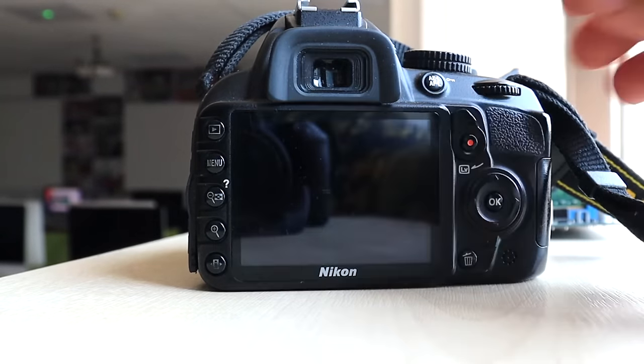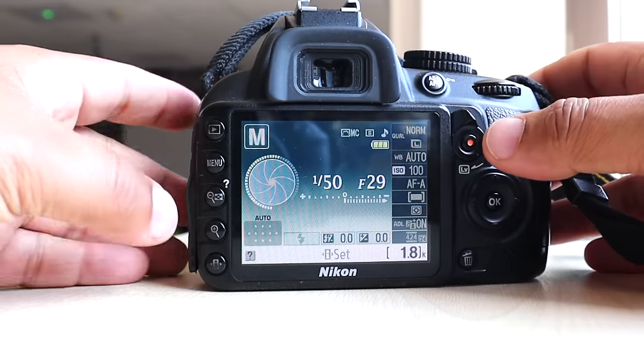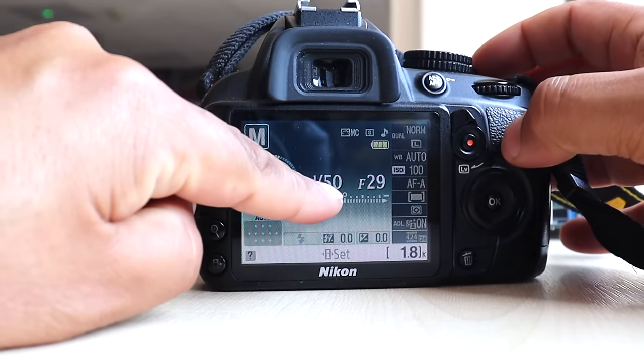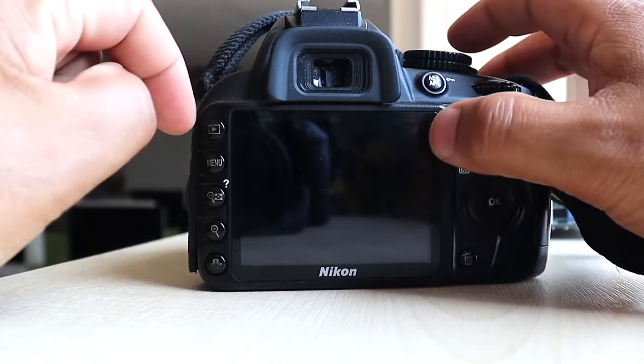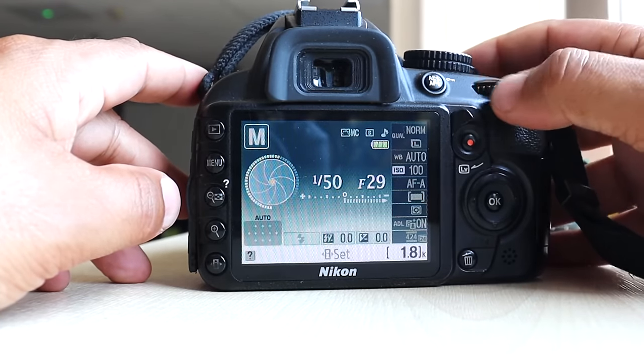I do like some things about it though. For example, this shows your shutter, this shows your aperture, and these are all your settings. If I want to change my shutter, it's basically over here.